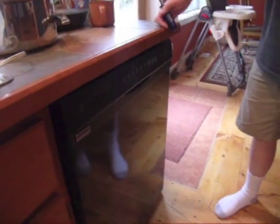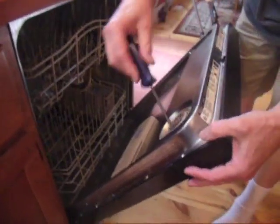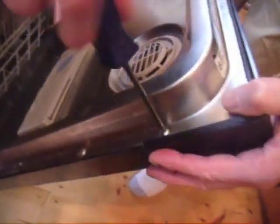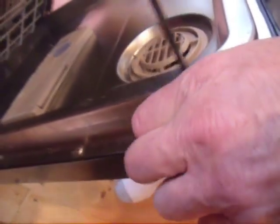If your dishwasher stops working altogether, first check your fuse box or breaker box to make sure the power to your dishwasher is on. If the power is on and the dishwasher still doesn't work, the problem could be a bad thermal fuse.